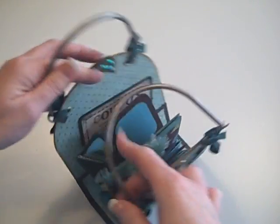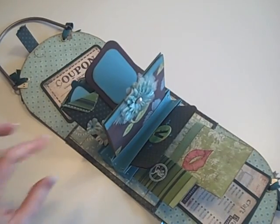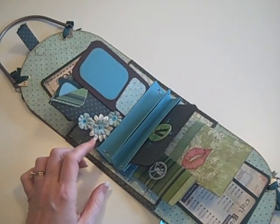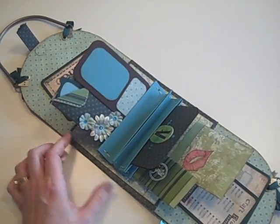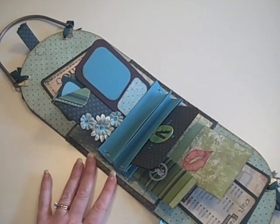It closes with a magnet, and then it opens up and inside the purse is everything you'd kind of expect to find inside your purse. First off we have your wallet, and this is using my accordion fold little pocket holder binding that I demoed. You might actually recognize this section right here because that's the one I demoed on my 12 Projects of Christmas.